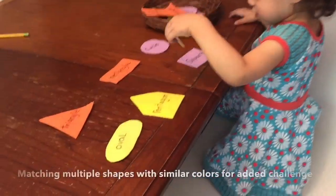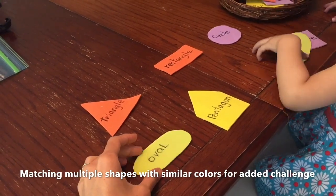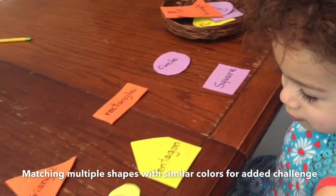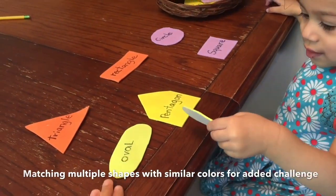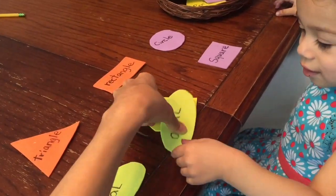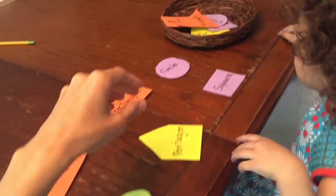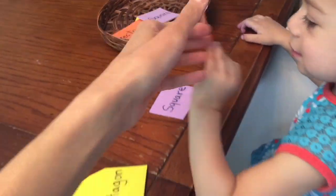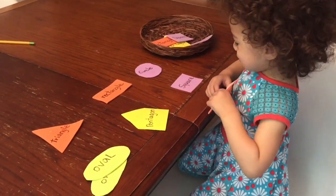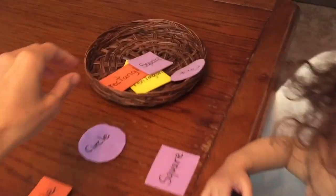Okay, so here's another activity for learning shapes. I have cut out some foam pieces and wrote the names of the shapes, and then I have matching ones here, so she's going to be matching. Let's go over — Emily, oval. Can you find oval? Where's the oval? Some of them are the same color so it gives a little difficulty. Oval — yes, very good! Now let's pick another one — that's a triangle. Can you find triangle?